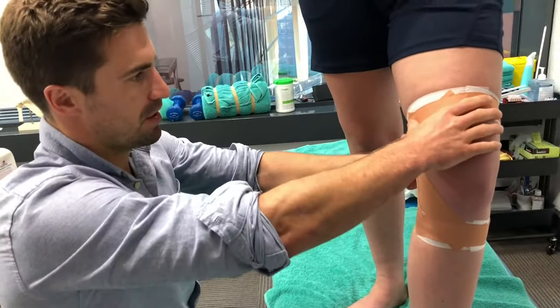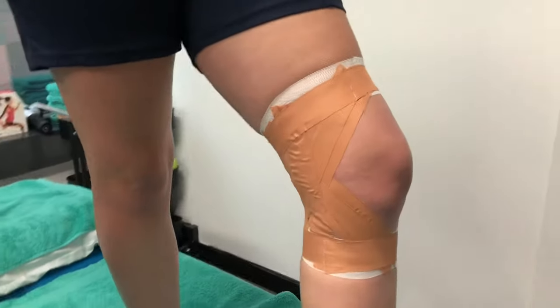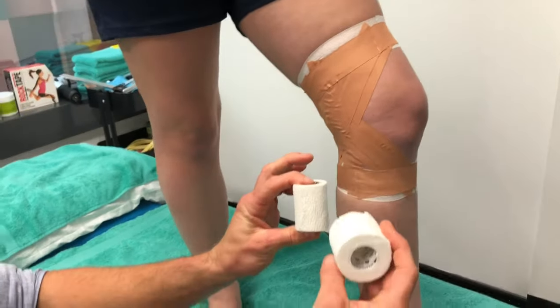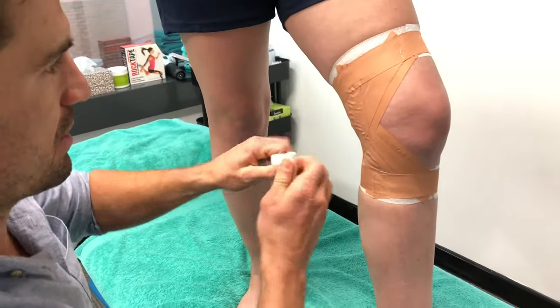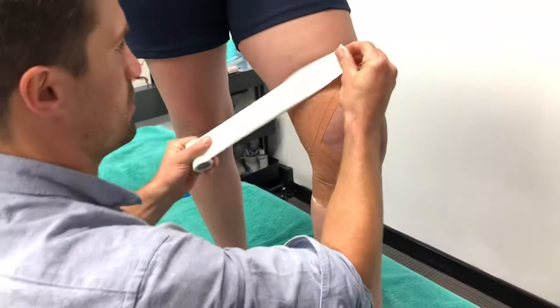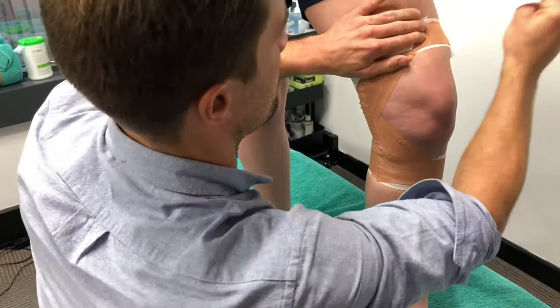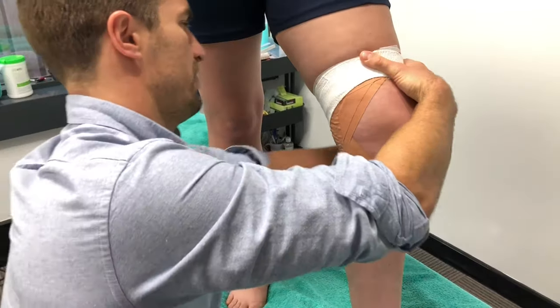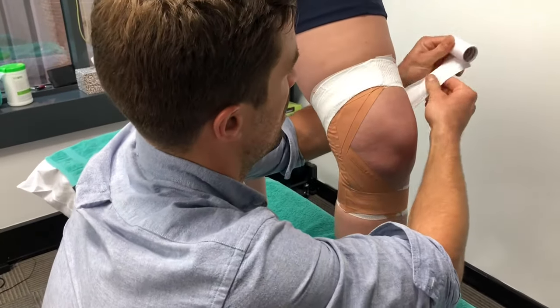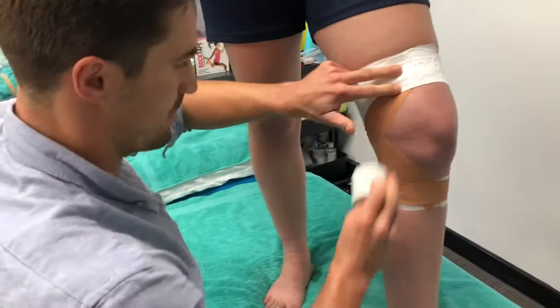But if you are in a sport where you're worried about the tape falling off and you need it to be really rigid, you can add this stretchy, hand-tearable tape over as well. For doing that, all you do is go over all the tape that you've just done — not too tight, but a little bit firmer than what you'd usually use for your rigid tape.